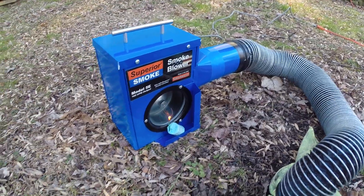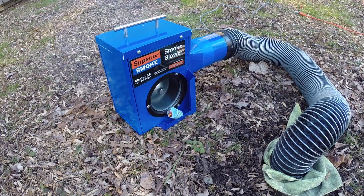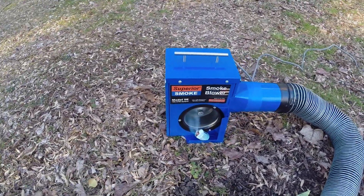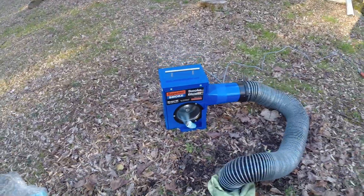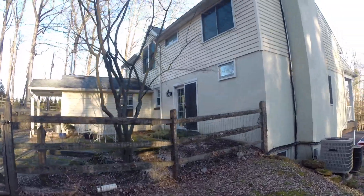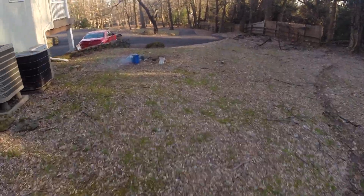There goes the smoke candle. You can see the smoke is drawn right into the intake. Smoke is now going throughout the system. I'm just going to walk over here and take a look at the stack vent. What we should see is smoke coming out — and sure enough, you can see the smoke pouring out of the stack vents right there, which is completely normal. So now that smoke is in the system, we're going to begin our inspection.